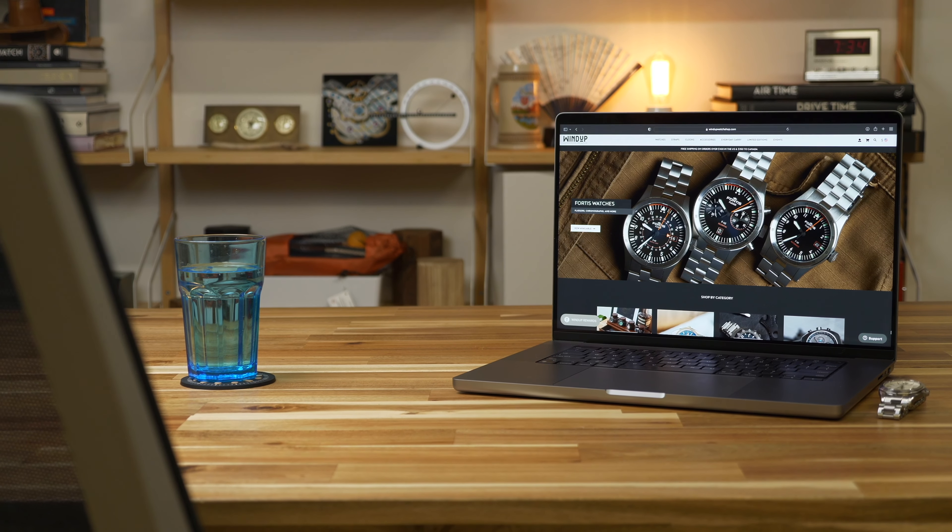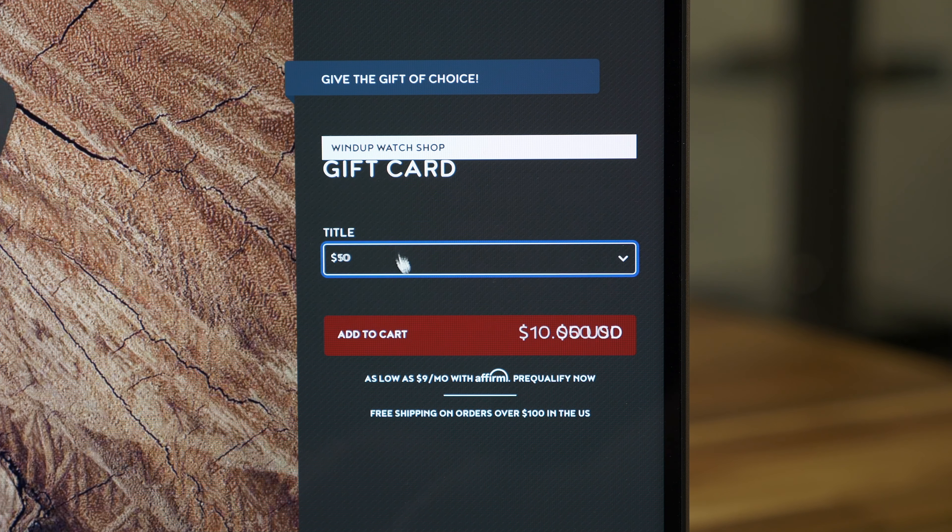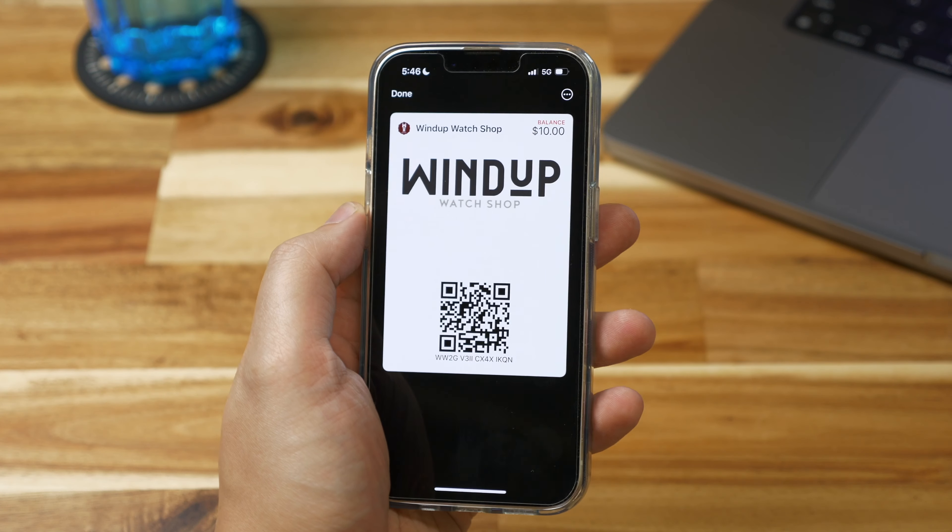Shopping for someone else but not sure what to get them? Give the gift of choice with a Windup Watch Shop e-gift card. All gift cards are transferred electronically, with a follow-up email containing instructions on how to redeem them at checkout. Windup Watch Shop's e-gift card — the perfect fit and always in style.